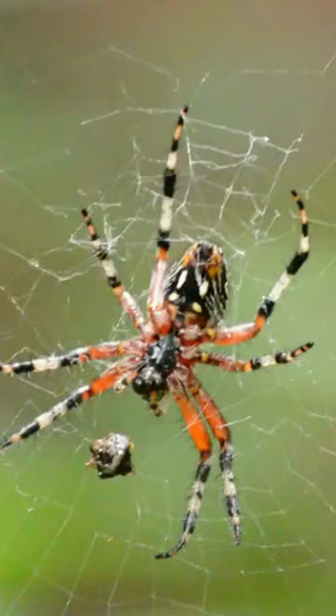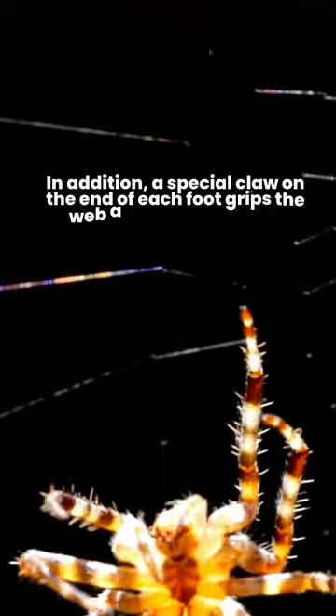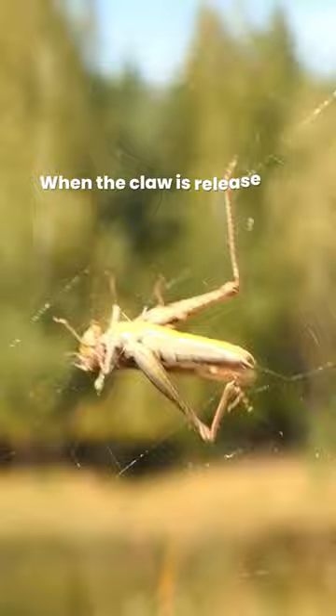Spiders also only touch the web with the tips of their feet — the tarsi — which have a non-stick coating. In addition, a special claw on the end of each foot grips the web and pulls it against springy hairs. When the claw is released, the springy hairs push the web strand away, stopping it from sticking.